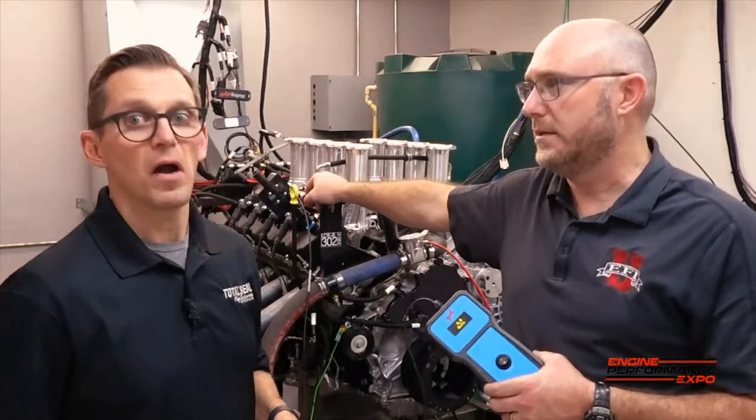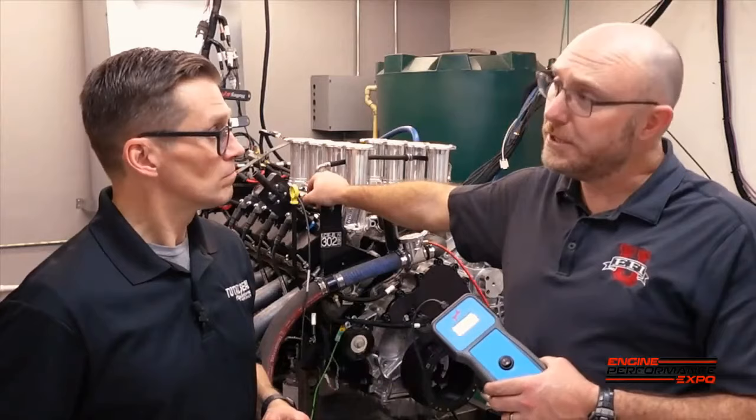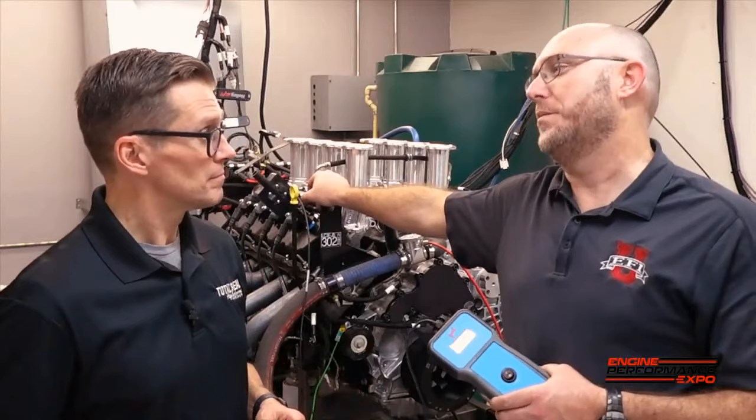This is a 100% stock internally Ford 7.3-liter Godzilla. We ran this thing and we saw about three CFM — between 2.7 and maybe 3.2, depending on RPM. And that's pretty darn good, actually. I thought that was excellent. I know a lot of guys with race engines that would love to have three CFM of blow-by.